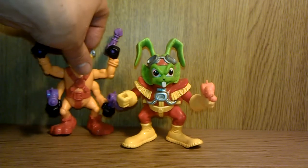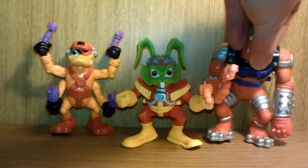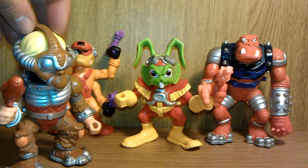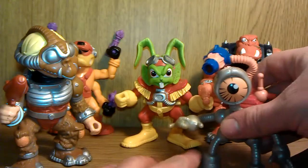His team consisted of Dead-Eye Duck, Bruce the Barbarian, his humanoid friend Willie, and his chief engineer Blinky.